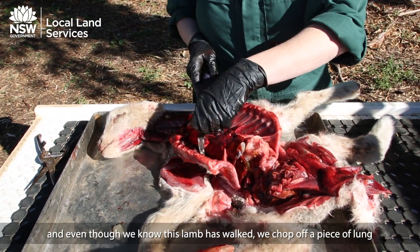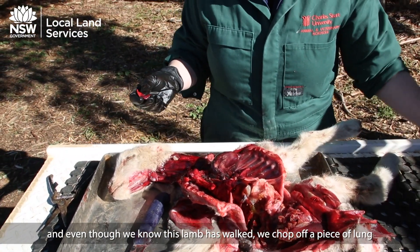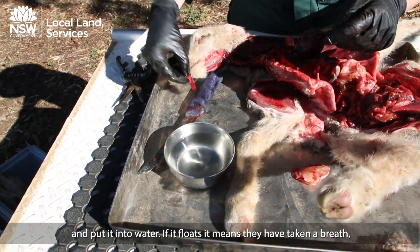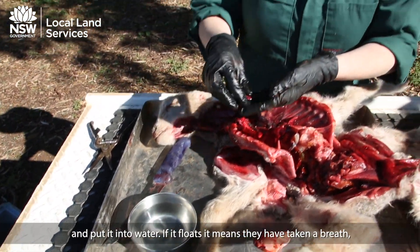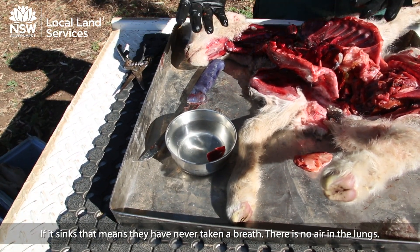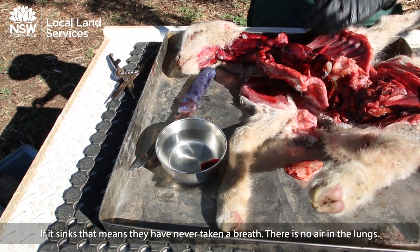Even though we know this lamb has walked, you can also perform the lung float test — this is why we have water. Chop off a piece of lung and put it into water: if it floats, it means they've taken a breath; if it sinks, it means they've never taken a breath and there is no air in the lungs.